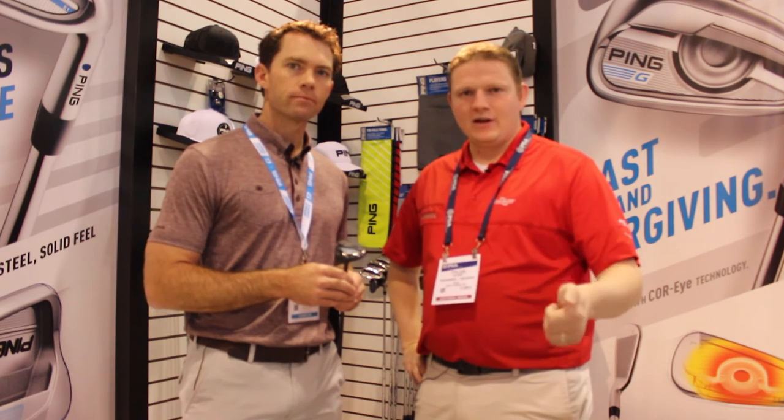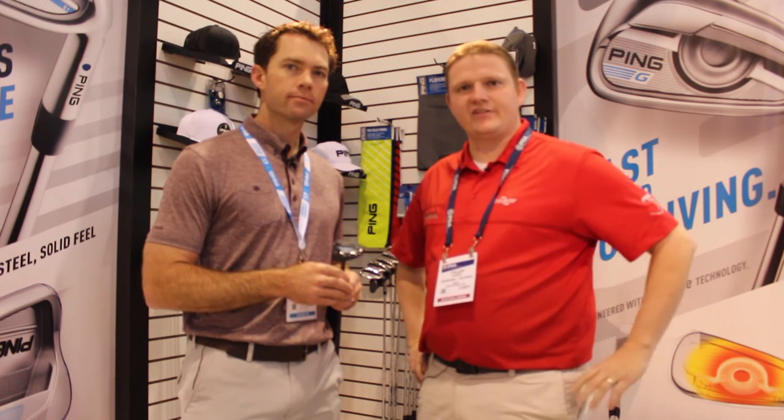As you can hear from Marty, it's so important to get fit with the long iron replacements that the G Series Hybrid can do for you. Stop into Second Swing Golf today.